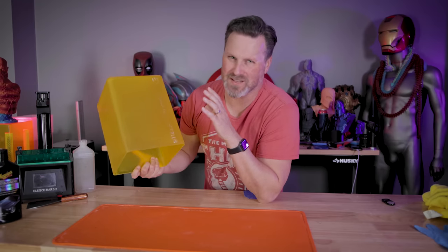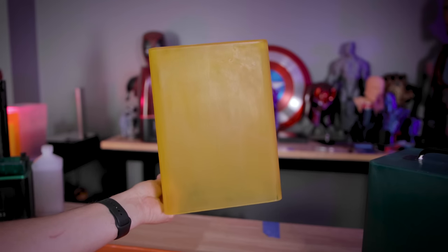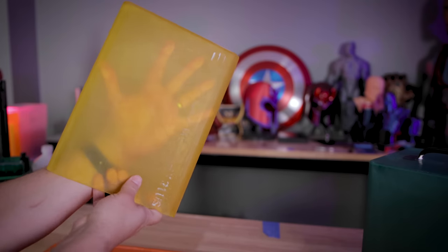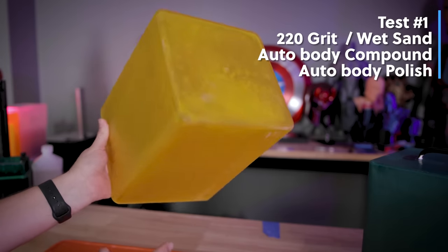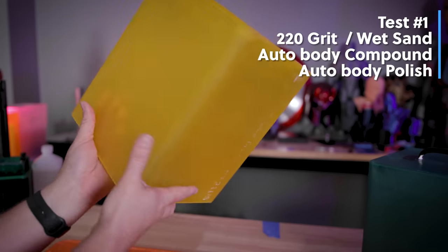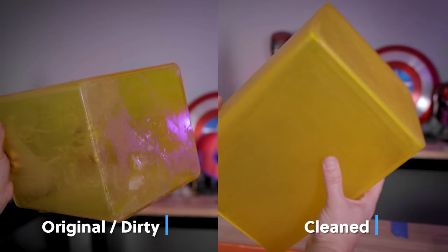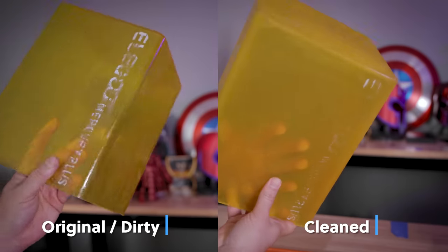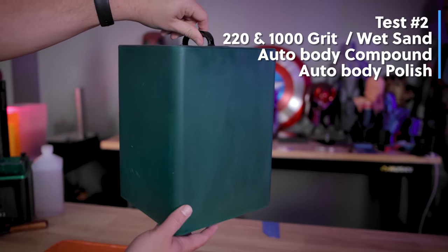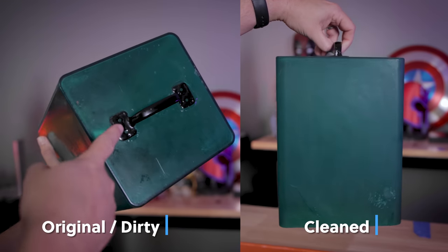I'm not entirely sure this worked as well as I thought it was going to. It definitely ended up cleaning up a bunch of the cured resin that was on top, but these are definitely still a good bit more faded than I would have liked. The first one — the yellow UV cover initially covered in a lot of resin — got cleaned up very nicely, but it's very fuzzy and faded. This was only using 220 grit sandpaper, then compound, then polish. It's smooth, but you're not really able to see through it as well as before, even with it coated in resin.